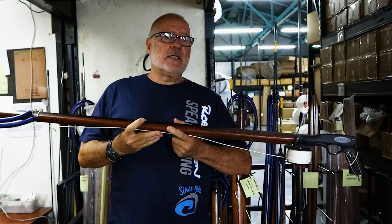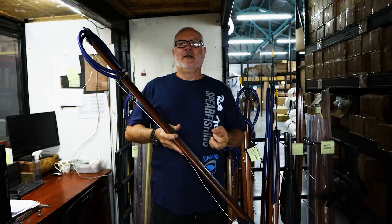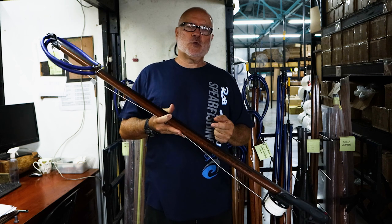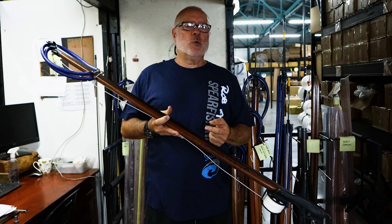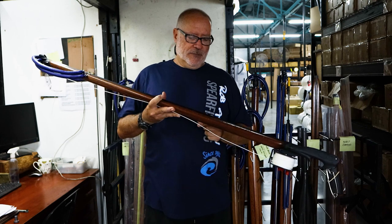All of these are tested in a salt water pool. We manufacture our own in-house salt water and we can test it with a salt tester to make sure it's exactly the same as the average salinity in the sea. If you do it in fresh water — some of you might know — fresh water is less buoyant and we won't get an accurate setting.